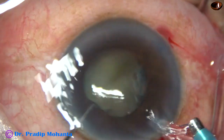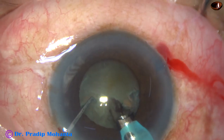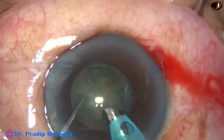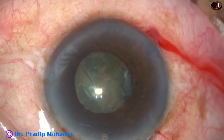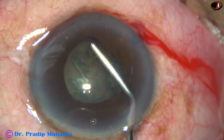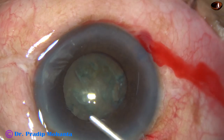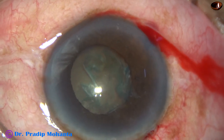So at this moment, I am not thinking of using any pupil expansion device. But as I go in, the iris tends to prolapse and I have to rub the iris to go in. As I aspirate and remove some superficial cortical matter, I can make out that even if I try to do the case without a pupil expansion device, it is not going to be easy. And what is not easy and comfortable for the surgeon is not safe for the patient. So I have decided to use a pupil expansion device.